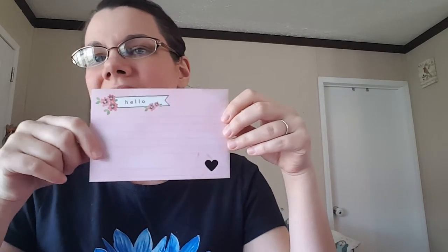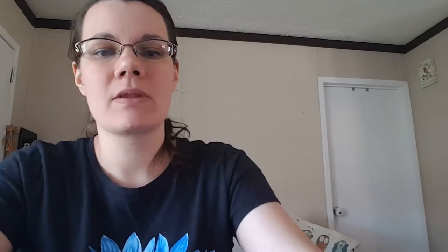This was a journaling card from Peebles, I think — I got it at TJ Maxx. It was like a spring pack, and it was 99 cents for a whole pack. It's really cute. It says 'hello' — I punched a heart out. On the back it's a really pretty pink grid. We're going to punch that and add that.